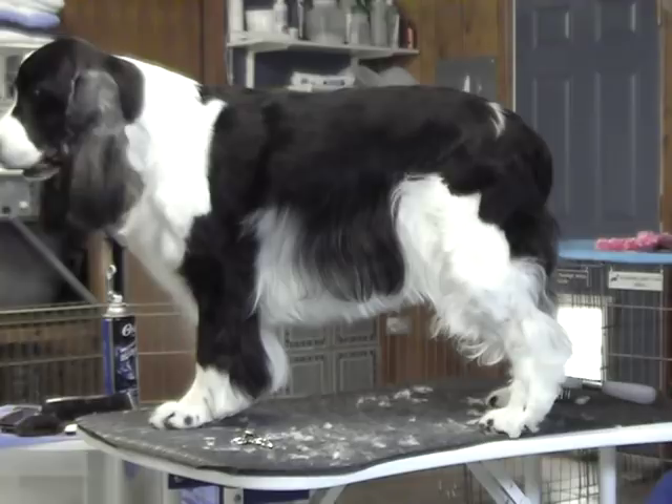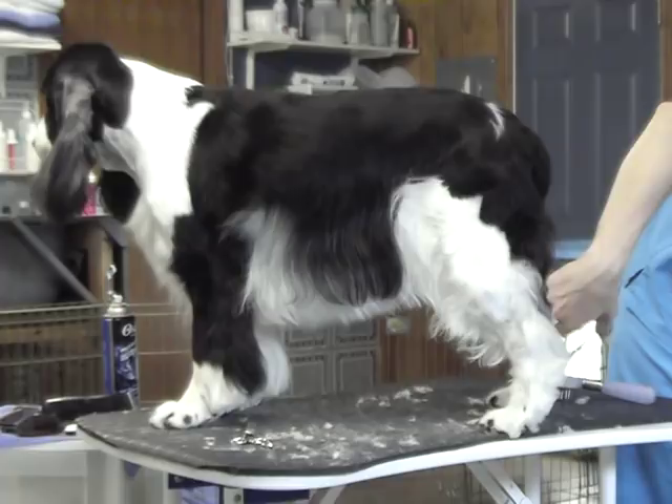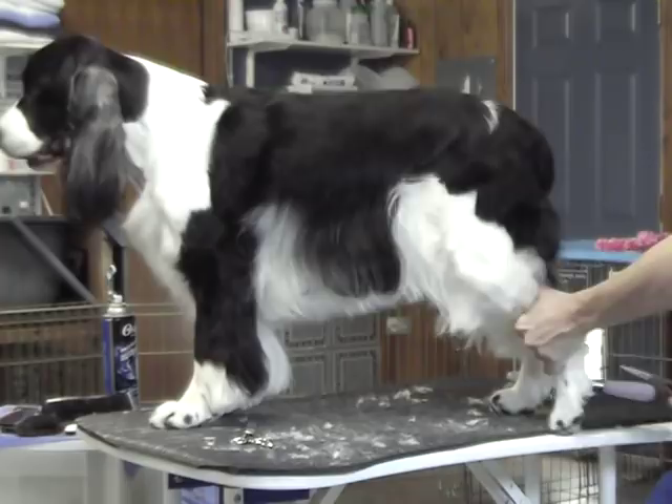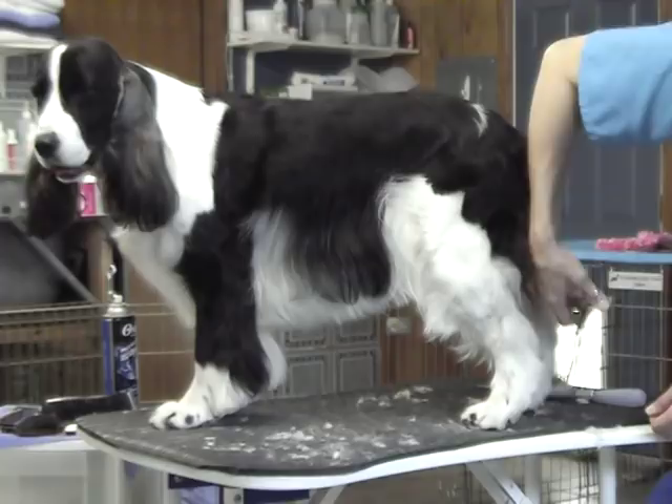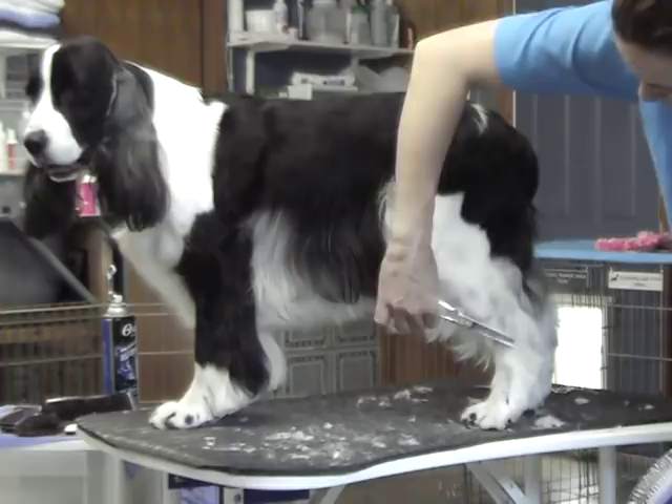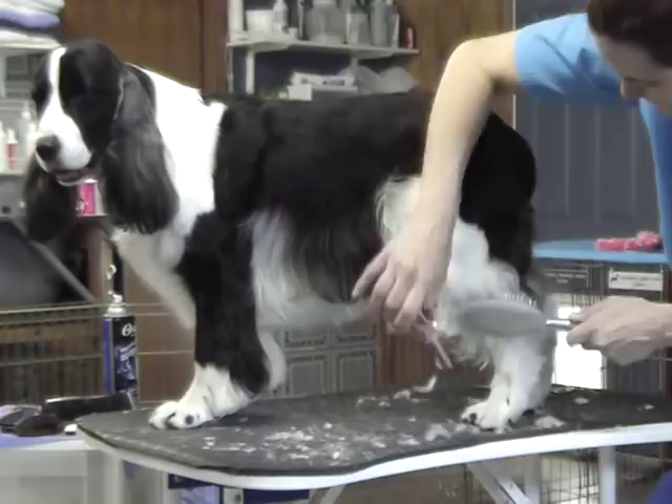And then on the hocks, I just brush it up, trim out the excess on either side, brush it down, and trim off anything that's sticking out below the hock. Take my thinning shears and just soften the line. Your goal is to just make it all look very natural. I'll take my thinning shears and do all these little fluffy fuzzies.